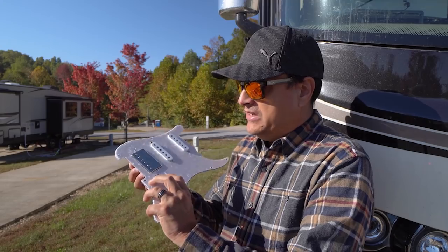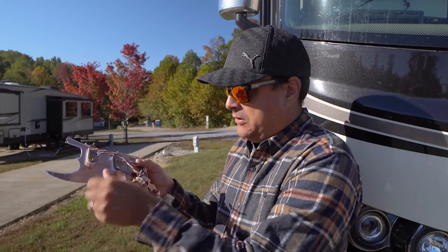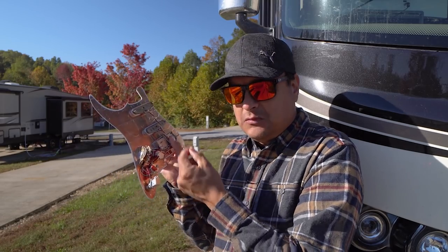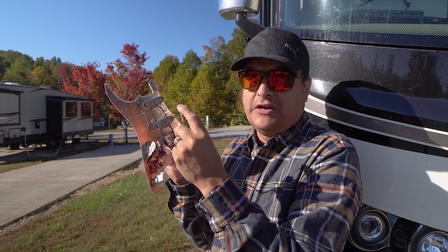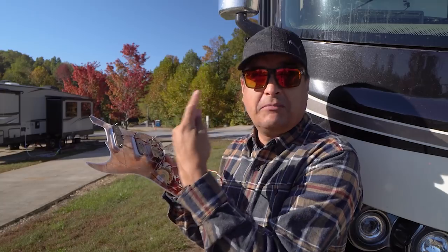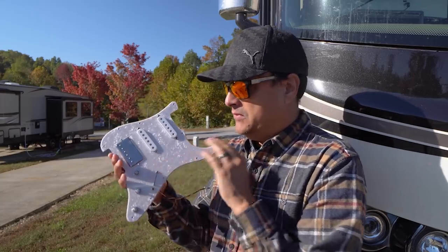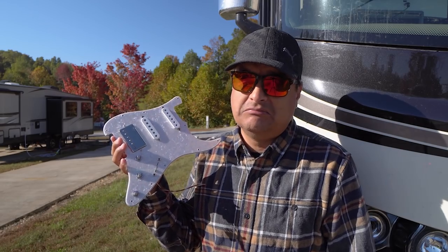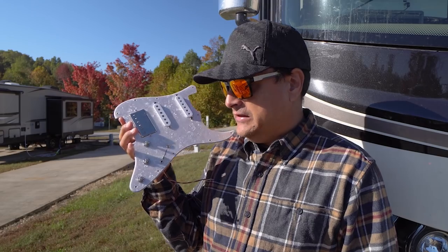When you get our single-single-hum or any of our loaded pickguards, all you have to do is feed this through the little hole and solder your output jack on, then take your trem claw through the body and solder it to the back of a pot — and boom, you're in business and everything's working. Check that out in the description below, there are links to that.